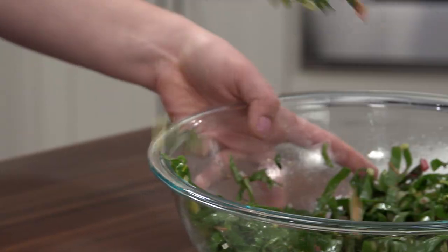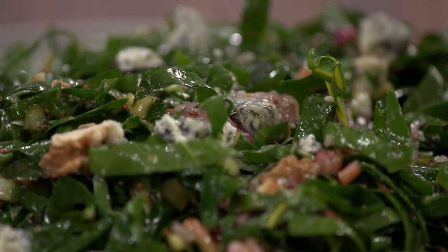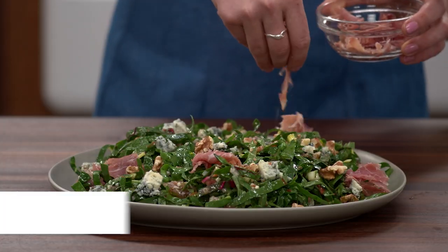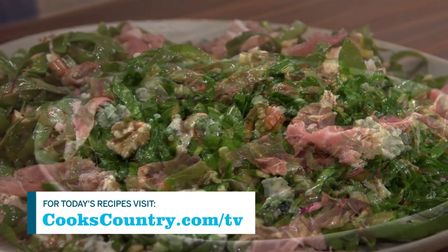Let's take this up a notch. I'm going to transfer it to a platter and sprinkle with some more blue cheese, some more walnuts, and more torn prosciutto. And here we go — a beautiful salad made with an unexpected green.